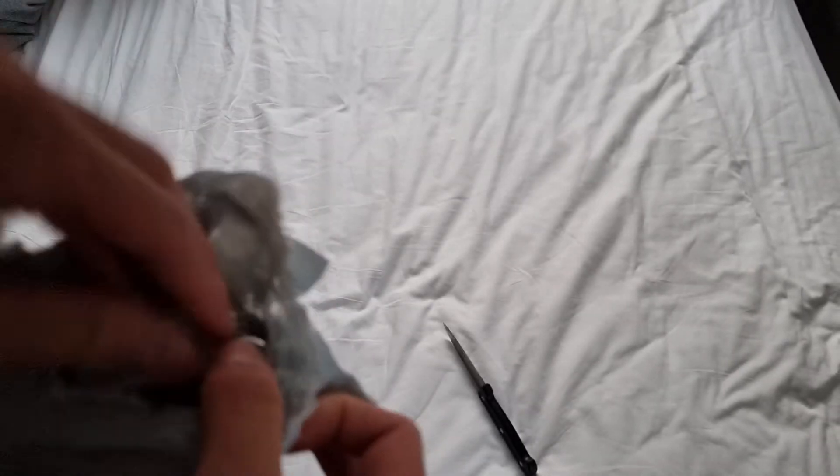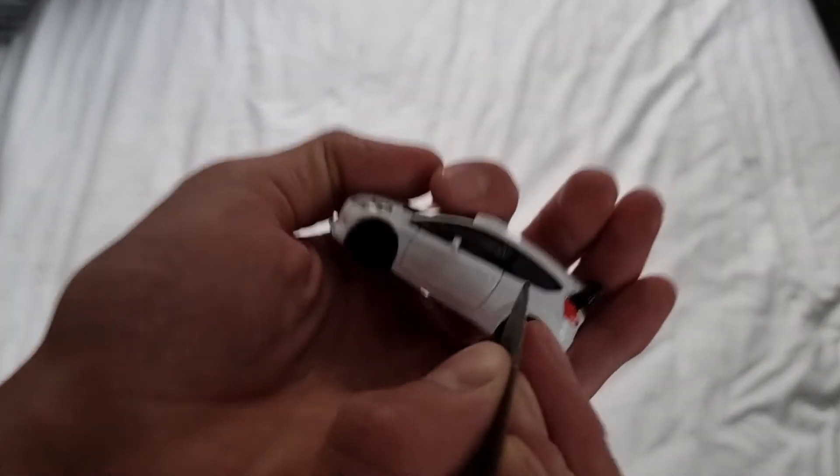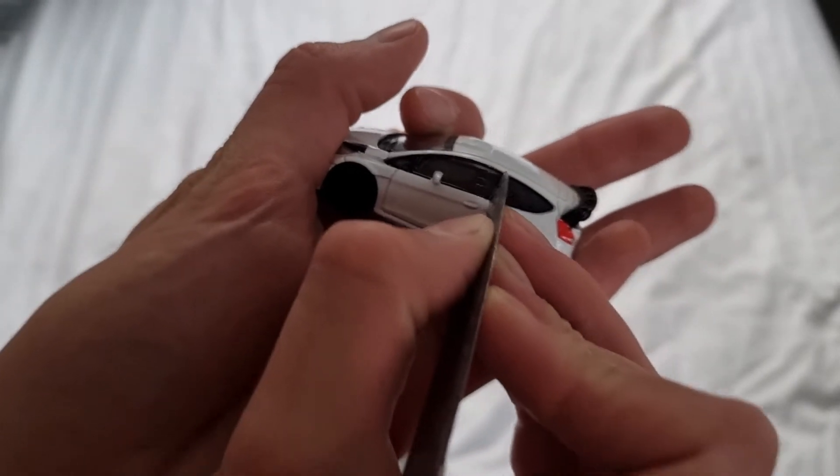I have no idea what this is, it's like a cylinder or something. I still have no idea what this is — oh, it's the little carbon strips! So this company I actually wrote to saying I haven't received this, turns out I did, so sorry. I'm just not going to text them back. Yeah, anyway, so these are like carbon strip things.